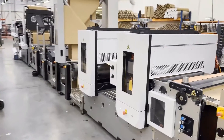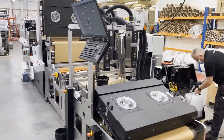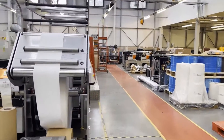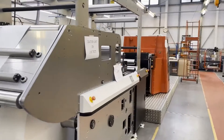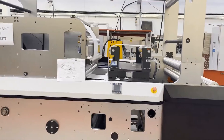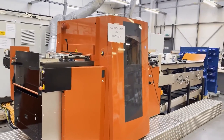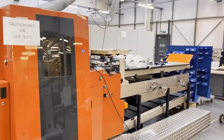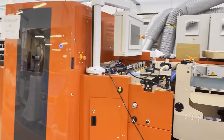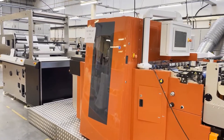That's another machine nearing completion — this is an FL7, 850mm wide, with another flatbed die cutting machine. This is an offline flatbed die cutter, with a standalone unwind running into a flatbed die cutter. This machine is designed to either run offline from a roll, or it will actually run in-line with a Zykon digital press.